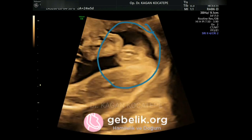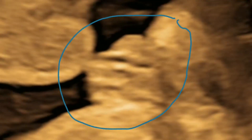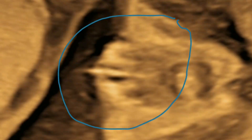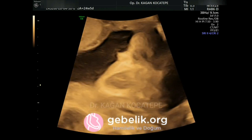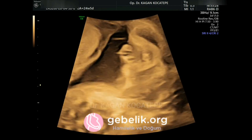vulva of a baby girl. Here we see it very very clearly. Sometimes this is called a hamburger sign because of its shape. This ultrasound will and should never be taken for a boy because it's clearly and definitely a girl.